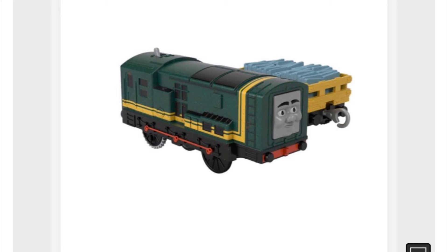I mean, you know, it's strange that the toys are better than the show now. It's been a very long time since that's happened — like seven or eight years.